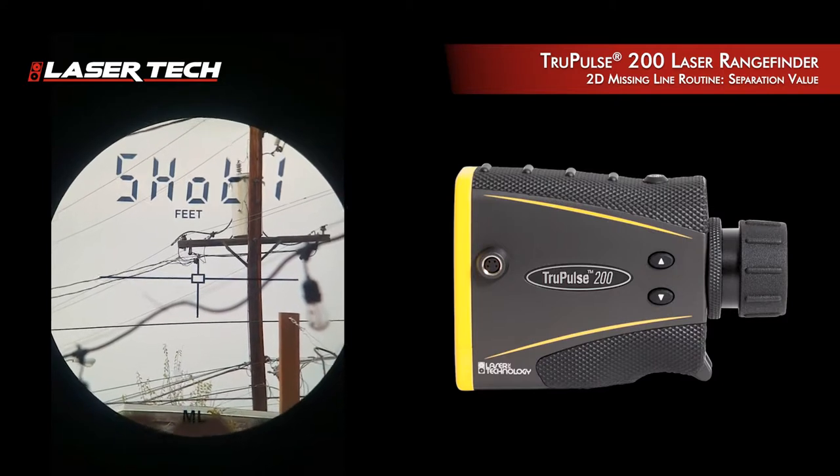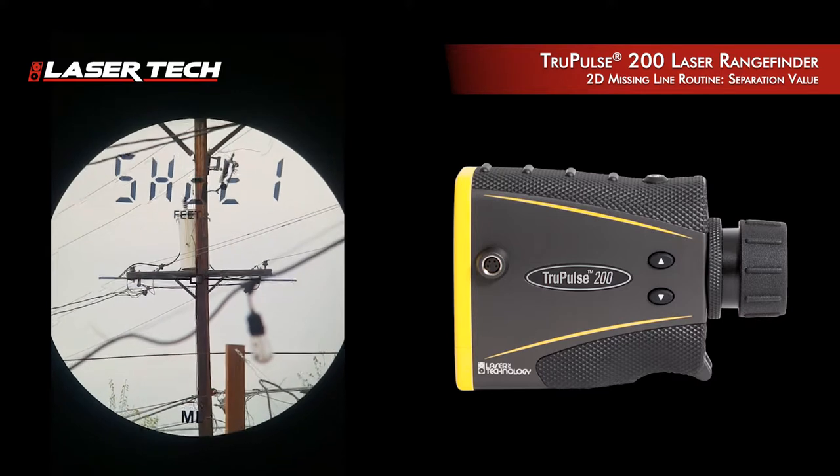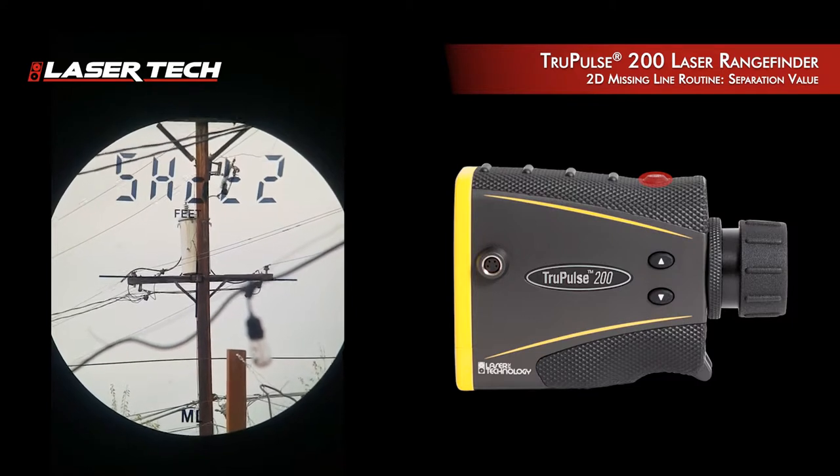You see the HD flashing. What you want to do is take the first measurement to the lower cross arm. I'm going to get my first measurement. I see the result, then it auto-sequences to shot two.